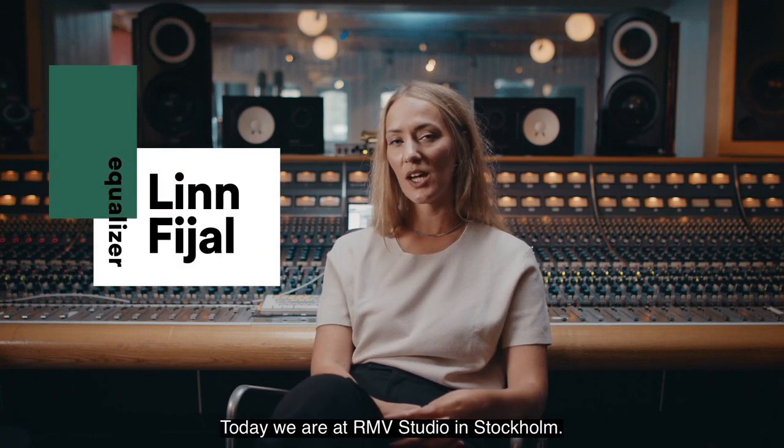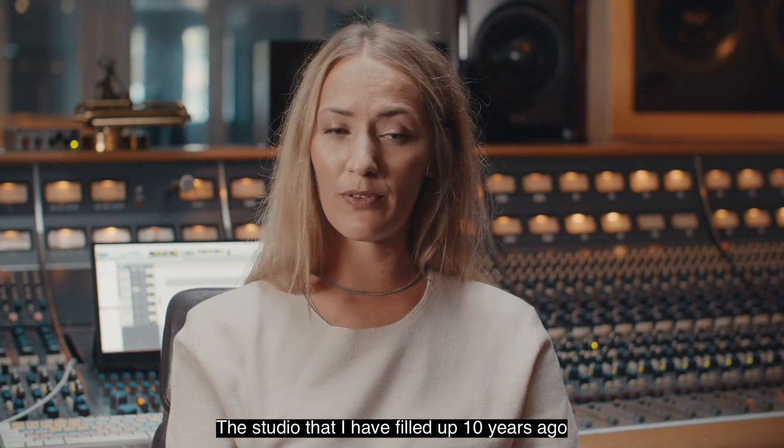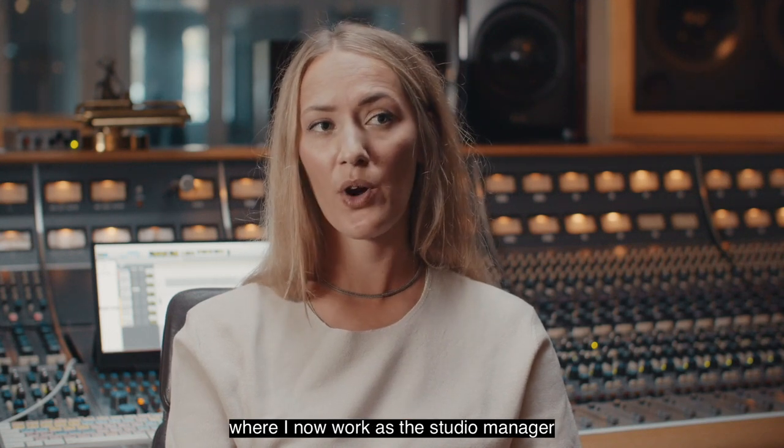My name is Linn Fial and today we are at R&B Studio in Stockholm — the studio that I helped build up 10 years ago, where I now work as the studio manager and in-house engineer.